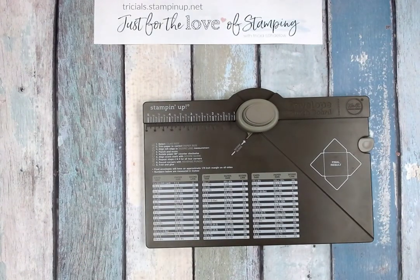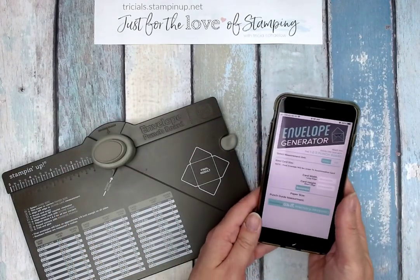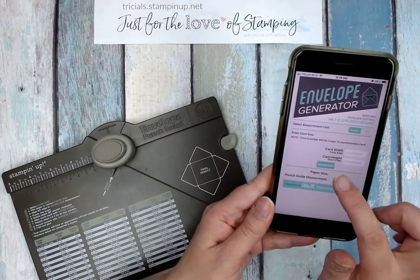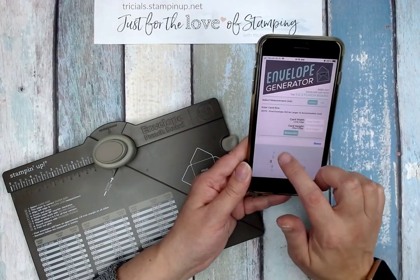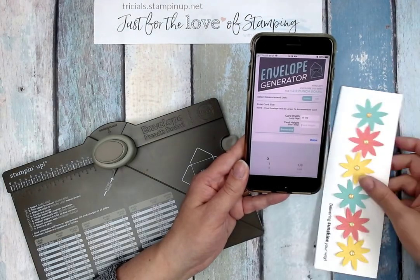I wanted to share a little tip — I'll also post in the comments as a reminder with a picture, because I know you're going to be like, 'hey, what's that?' But I wanted to show you that there is an app. We Are Memory Keepers has an app called the Envelope Generator. Is that not fantastic? You put in the measurements of your card and it will tell you how to use the guide on your punch board.